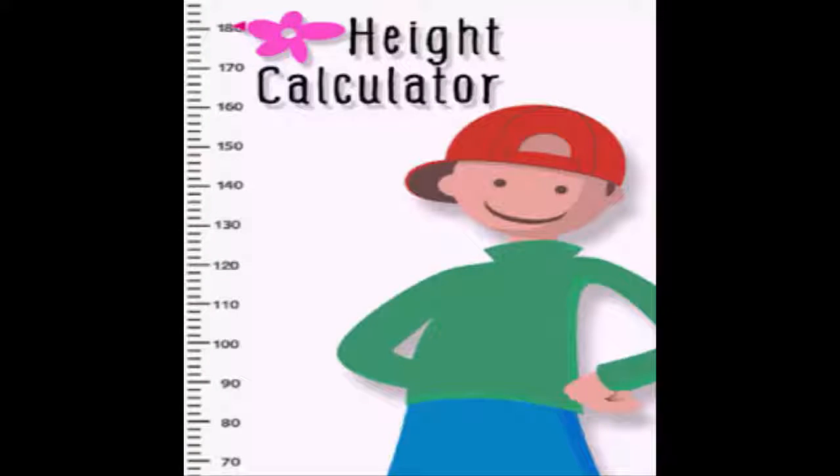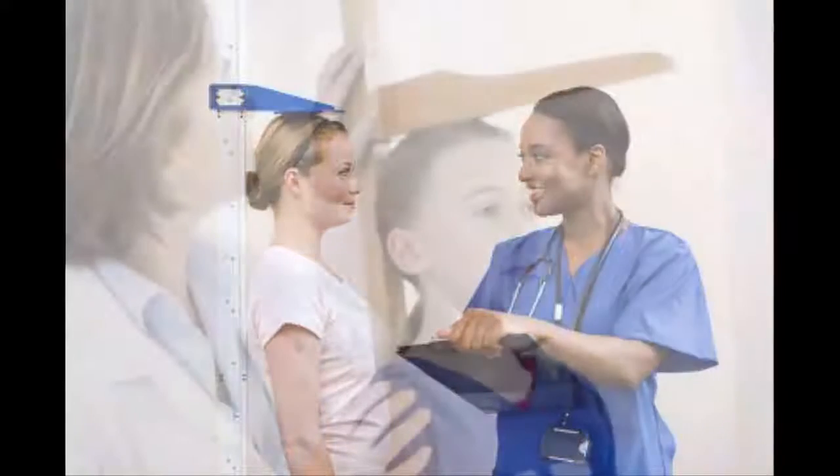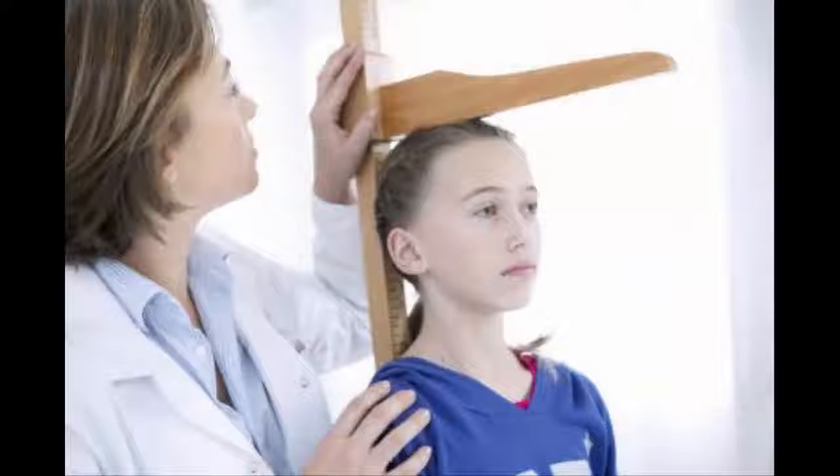Purchase and download a measurement app. Go to the app store and search for a measure app. You will see a number of options pop up, including the Easy Measure app. Read through the reviews and look over the pricing before you buy, then choose the one that best suits your needs and download it. For example, Easy Measure has a variety of attractive features — it comes with an animated tutorial explaining how to tackle measuring challenges, and it also allows you to take a photo of the object measured and store it alongside the measurement for easy reference.